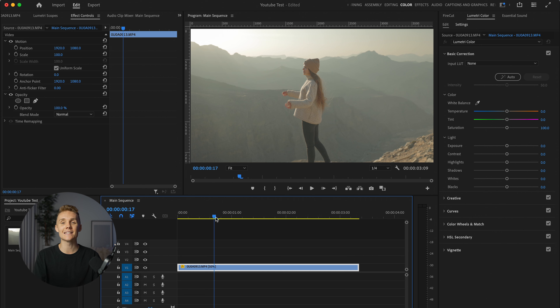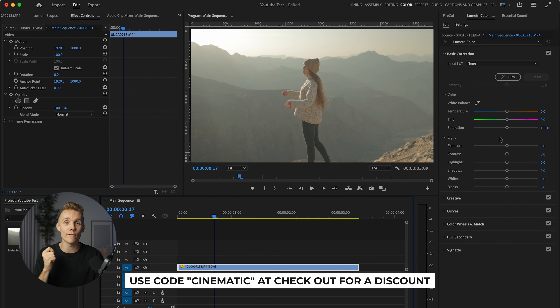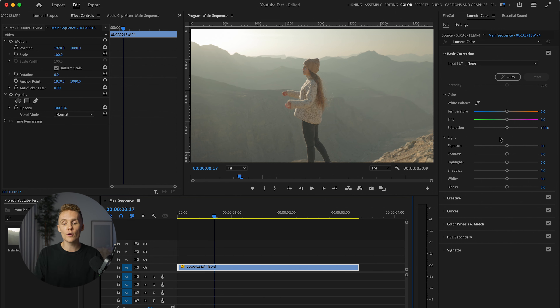Now this was shot on the Canon R6 in C-Log3. It was actually shot about a year ago. I love this clip, super nice location. Usually if you're shooting in log, chances are you might be using a conversion LUT. This isn't something that I'm going to be doing. A conversion LUT just gets you to a point where your footage looks somewhat good again and not super flat anymore. But I'm going to be walking you through exactly how I color grade my footage from scratch, because I don't use conversion LUTs. I use my own LUTs, which you can check out linked in the description.